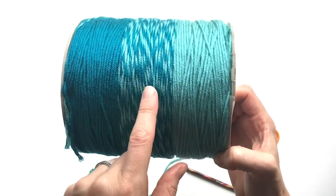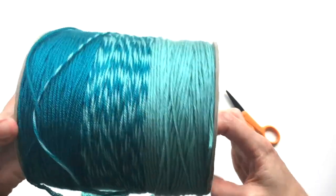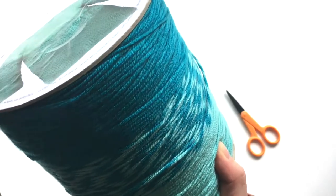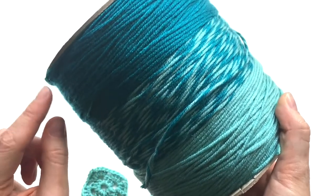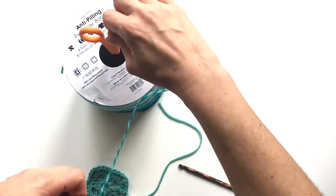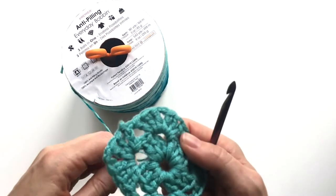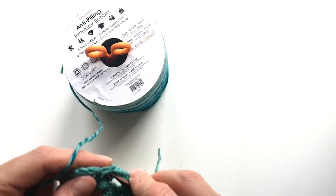And now I've got my center color, which is the marl, which is what I'm going to use next, tucked into the bottom, so I'm just going to get that out, and then I'll tuck the darkest color right back in, just in this edge here. And then I am ready to add this new color. I can put my scissors back, and then I am ready to join.